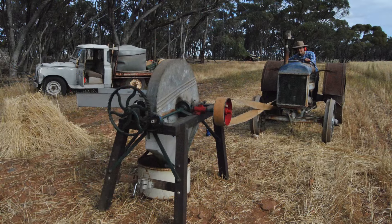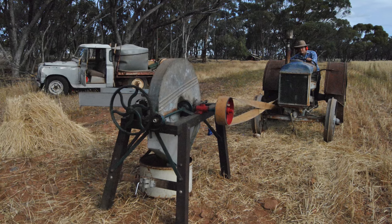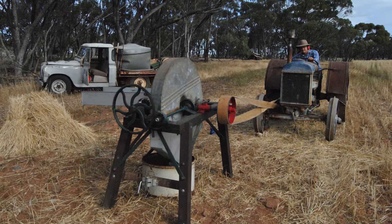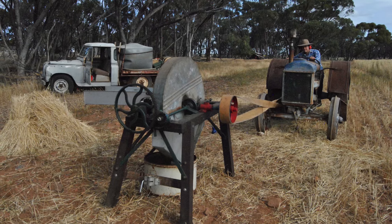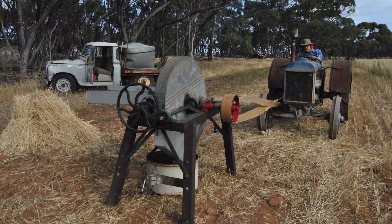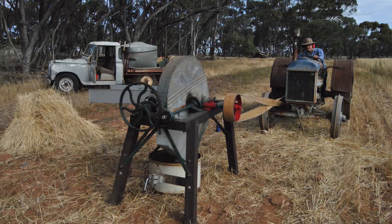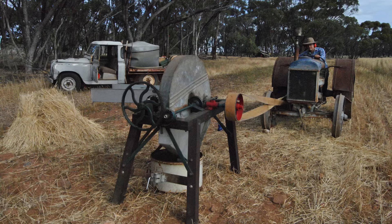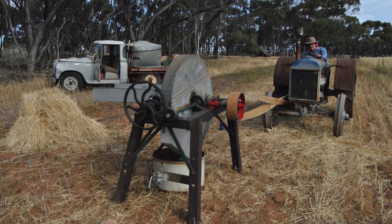We now have the Fordson Model N set up with a flat belt running a Sunshine three-blade chaff cutter. You can see the pile of sheaves stacked up into a stook on the left-hand side of the photo, and the old Land Rover Series 2 is our fire unit in the background. These flat belts always slip, and there were all sorts of things you could get to put on them to help them not slip. Here I am on the tractor very gently trying to let the clutch out to speed the chaff cutter up very slowly.